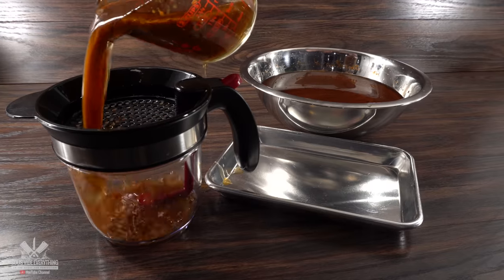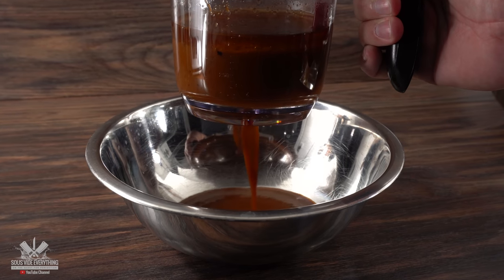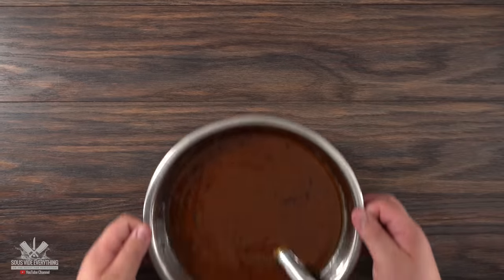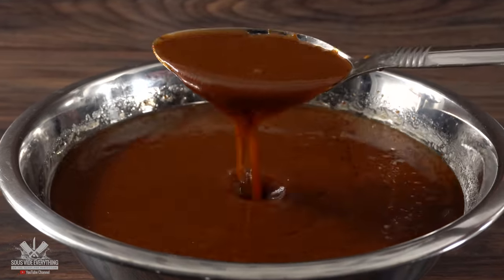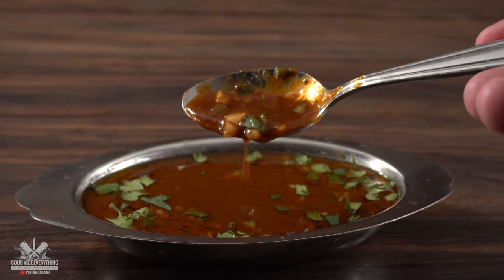I'm gonna be using this tool right here to speed up the process — it's called a fat separator. Since there's an opening on the bottom, it allows me to release all of the juices while the fat stays back inside. This is our birria consommé and we're gonna be using this to dunk our burgers into it. Just add a little bit of white onions followed by some cilantro, because this is amazing.